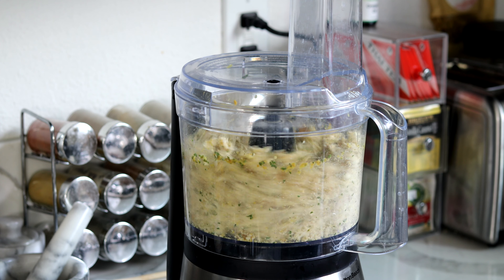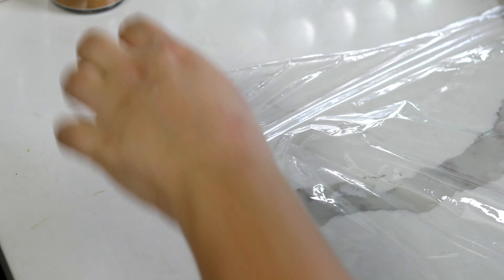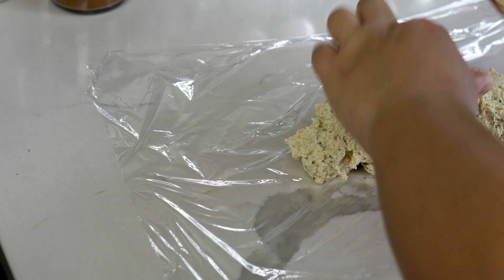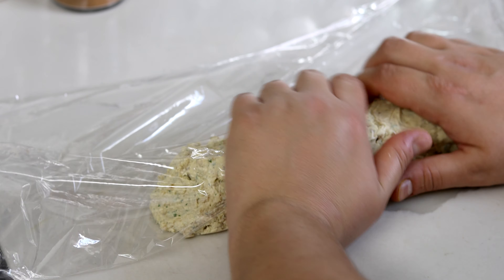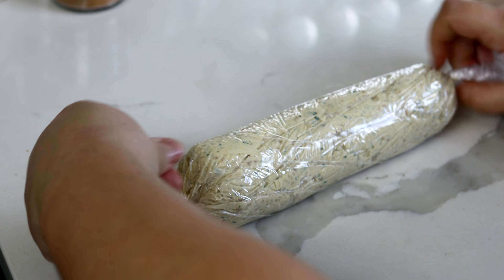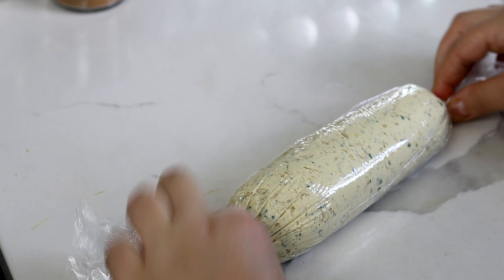After it's blended, we're going to roll it up in a little tube so it looks kind of like goat cheese. To do that, take a sheet of plastic wrap — or you could also use parchment paper — and lay it down on a flat, clean surface. Carefully spoon on your herbed ricotta mixture in a line. Then roll it together like a big fat joint — basically, roll it tight, making sure there are no air bubbles. Cinch off the edges so it looks like a little sausage.